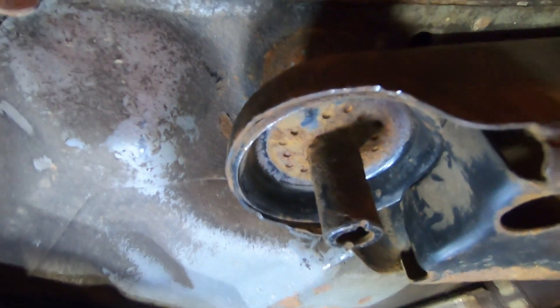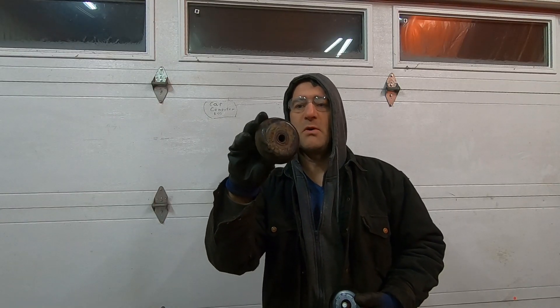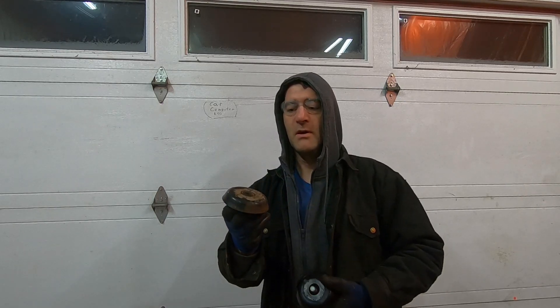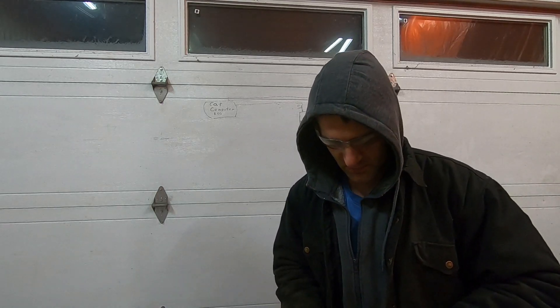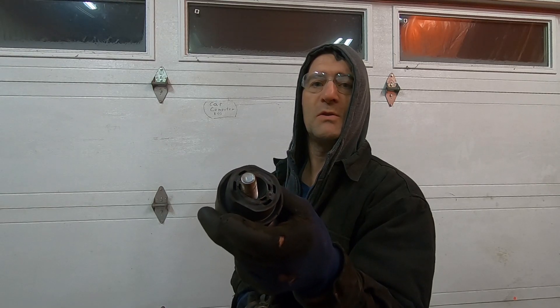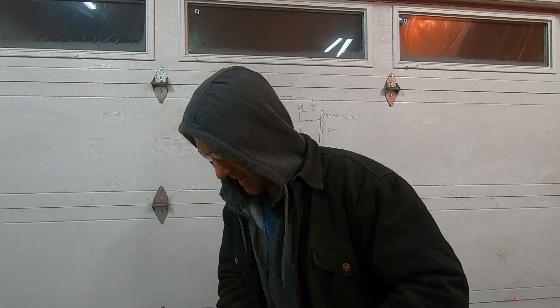Look how nicely that fits up in there. So now that we know this is a perfect fit and it's going to be a really nice surface to weld around, we've got to cut it so that the center part of this bushing — the part I'm touching now — will go through, but the outer part won't. I happen to have a plasma cutter handy; not everybody has one of those, and that's totally okay — you can do this with an angle grinder.